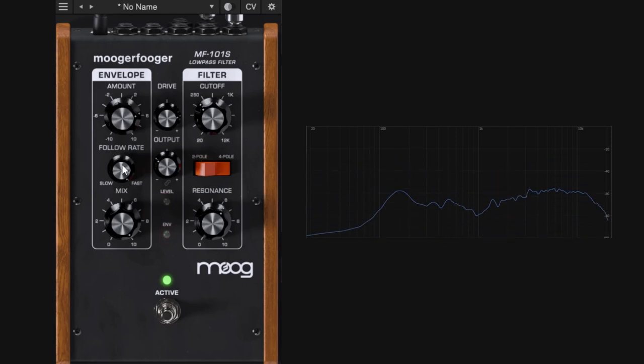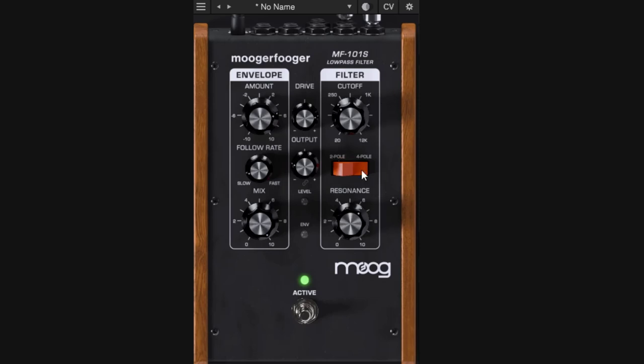With resonance you can really hear the change — at a slower follow rate it's floppy, at a faster rate it's more to the point. The follow rate and everything else depends on the sound source you're processing. For kick and snare — a percussive type of sound — go towards fast. For synthesizer, guitar, or bass, going slow will make the envelope a little smoother. It all depends on what you're trying to do with this pedal. These are the main controls: cutoff, resonance, drive, and the envelope to modulate the cutoff. You can double-click controls to go back to default values.